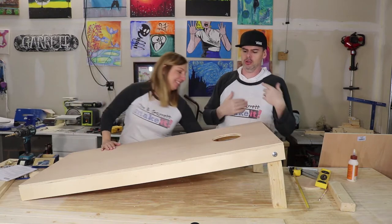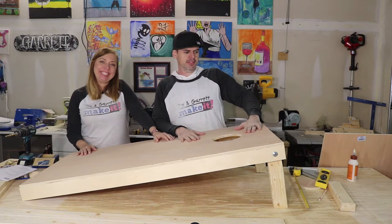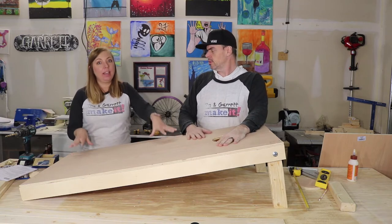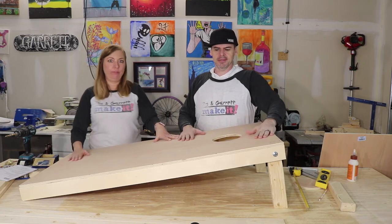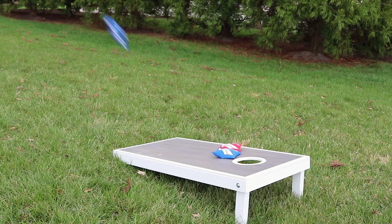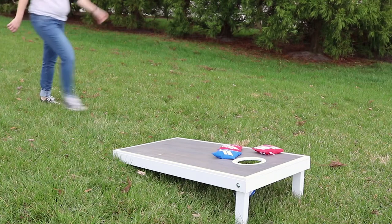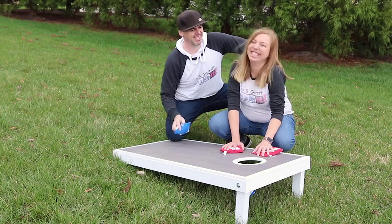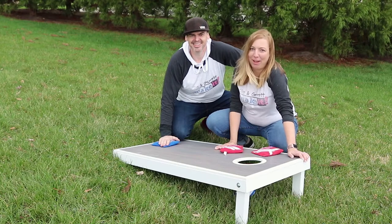Cornhole! Pretty good — that's how you make a cornhole. Now we're going to make a second one. Then we're going to paint and stain, and I have a cool vinyl decal that's going to go on the front of it. We finished up our cornhole boards and now we're ready for some outdoor fun!